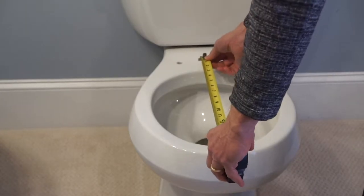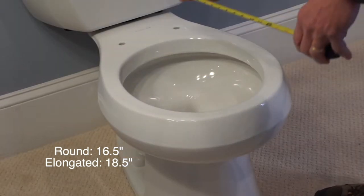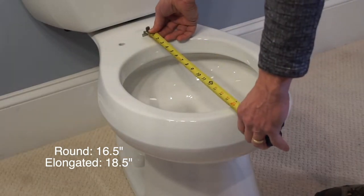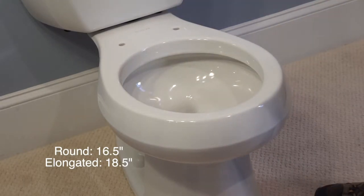All toilet bowls are either round or elongated. Bath Royale seats fit all major toilet brands. Be sure to measure your bowl from the center of the mounting holes to the top front of the bowl rim before ordering your seat.